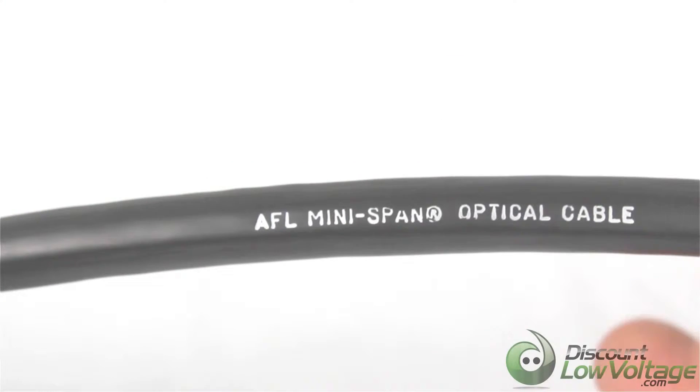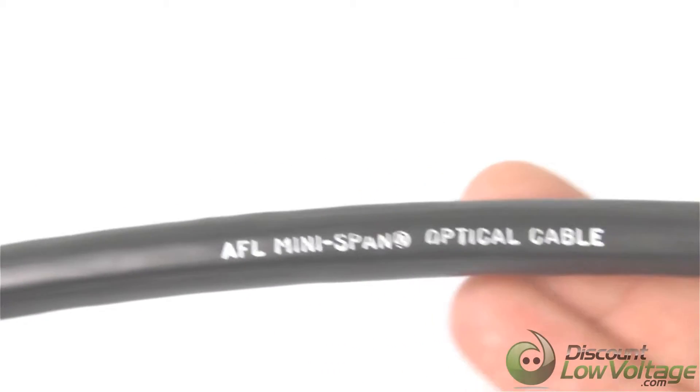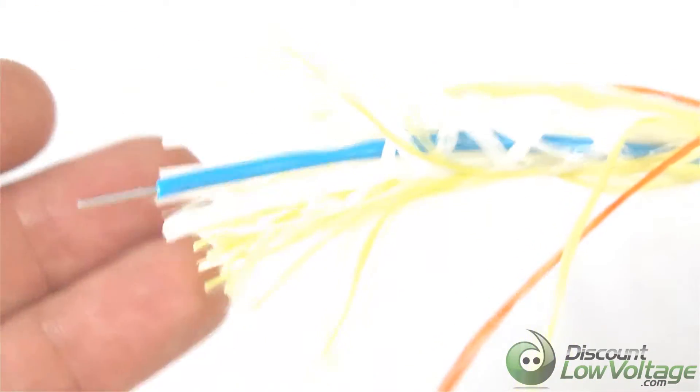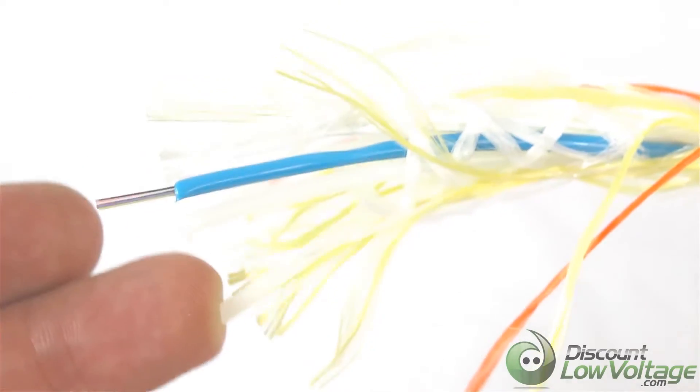Let's check this cable out. Here is the print on the jacket — it is AFL manufacturer, of course, the Mini Span optical cable. This is the 12-strand single mode, and there's some additional print on the jacket. The fiber cable itself is 12-strand, and there are additional tubes in here that are empty.